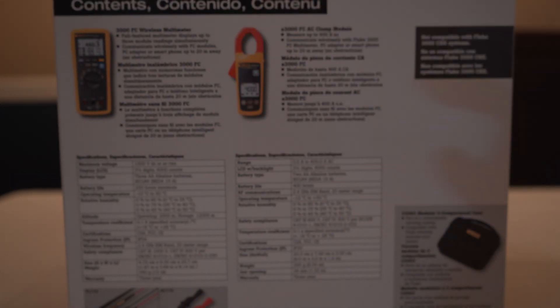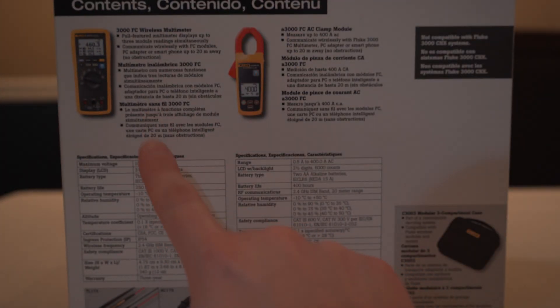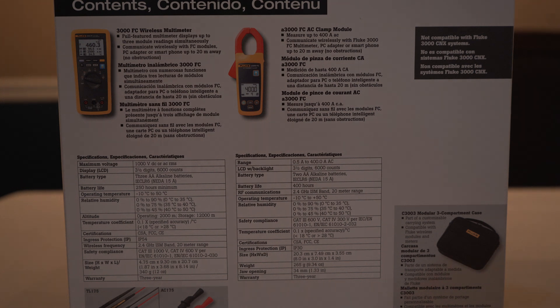Here on the back there are some specs. For the wireless multimeter, we have a maximum voltage of 1000 volts DC or AC RMS. We have three and a half digits and 6000 counts for the display, which is LCD. The battery type is three AA alkaline batteries, and it runs for about 250 hours off those batteries.